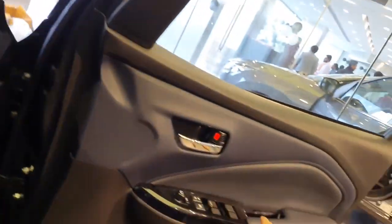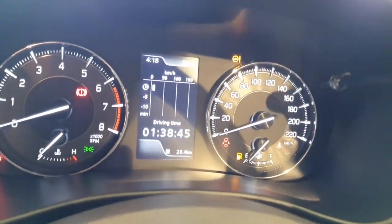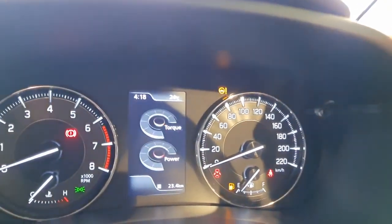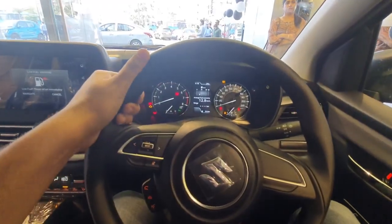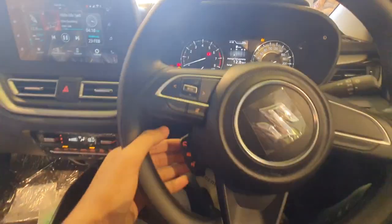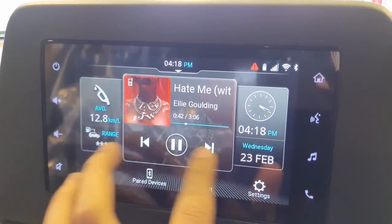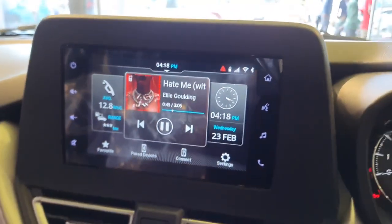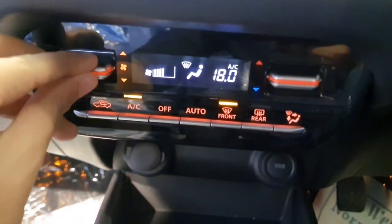The seats come with manual adjustment along with black fabric finish. Now let us get inside the car and notice all the changes in the Zeta variant. Take a look at its instrument cluster — you get an analog tachometer and analog speedometer. You can control the MID in between with the button provided on the right side. Take a look at its steering wheel — on the left side you get controls for the infotainment system, with additional buttons below and Suzuki's logo in the center. You get a 7-inch Smart Play Pro touchscreen infotainment system, now with Android Auto and Apple CarPlay connectivity. Two AC vents with controls for hazard light, automatic climate controls along with controls for front and rear defoggers.